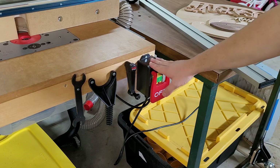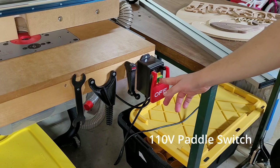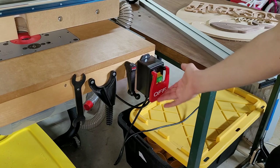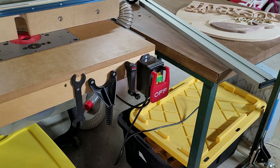And then this is just a normal 120V on/off paddle switch that I got off Amazon — press this and it turns on, press again and it turns off. So yeah, that's about it. If you guys have any more questions, feel free to drop a comment, and I'll see you next time.